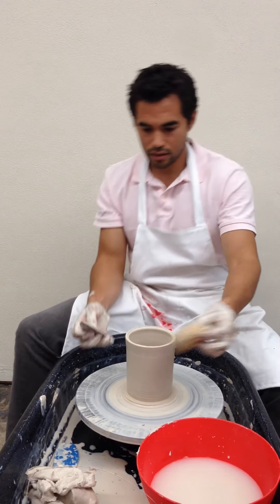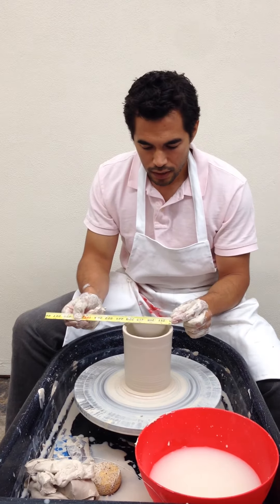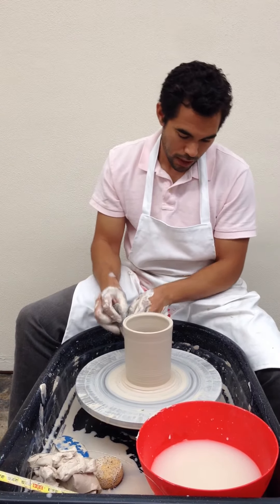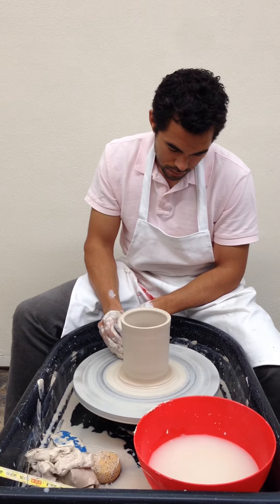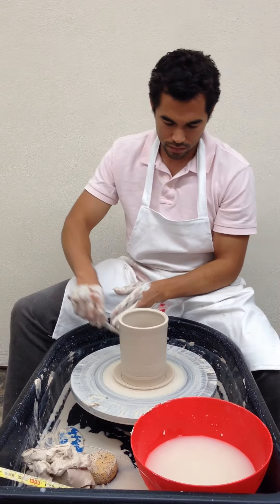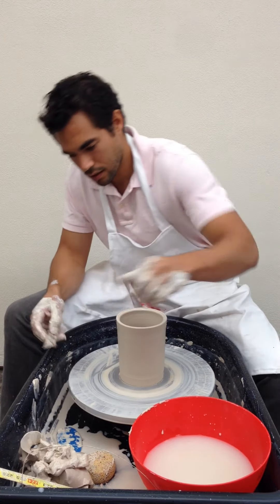I have a decent cylinder there. Is it big enough? I hope so — it's six inches tall and it's four inches on the inside. I would say it's big enough. I'm going to trim the bottom, the base. Trimmed it. I'm going to use this tool too to cut away. It's trimmed.